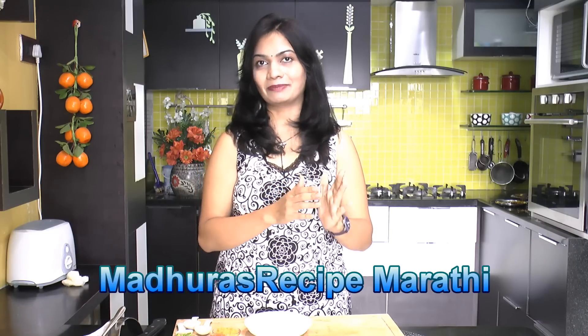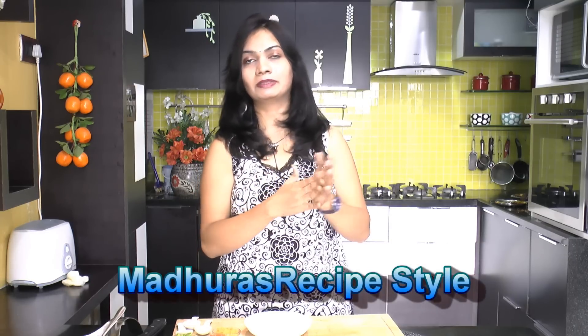Hello friends, I'm Madhura, welcome to MadhurasRecipe.com. Along with this Madhuras Recipe channel, we have Madhuras Recipe Marathi covering Maharashtrian regional recipes, Madhuras Recipe Quick for quick and easy recipes, and Madhuras Recipe Style for personal vlogs, diet tips, and beauty tips. Please subscribe to all three channels — links are in the description box below.